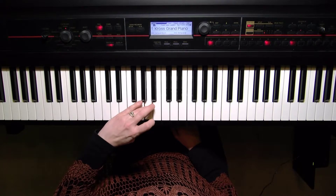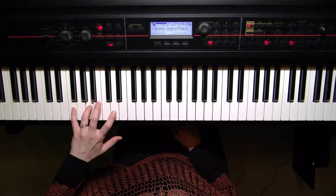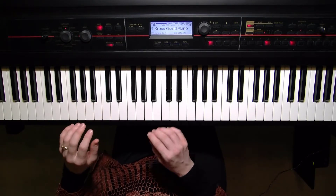Turn — here's your thumb on F, open the hand, there's the C, fourth finger on the A, F.